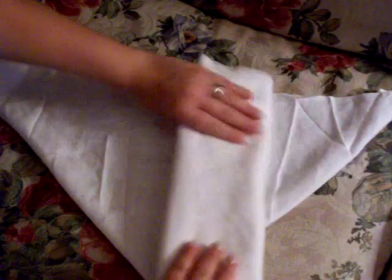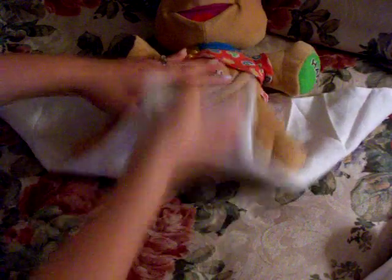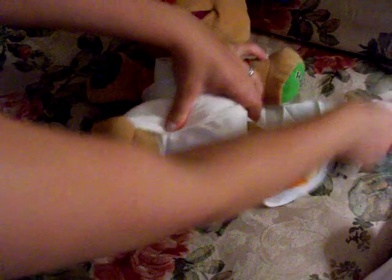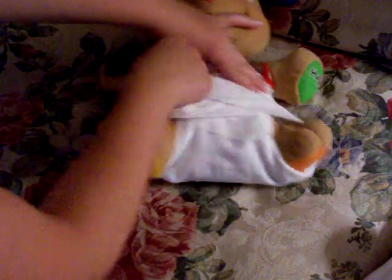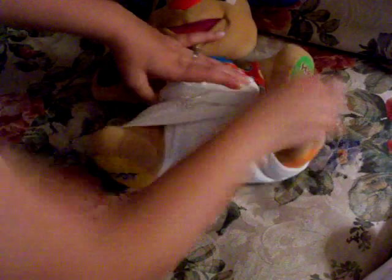You can just fold it and make it work. And then I think it'd be for a bigger baby, this one. Fold it over, use your snappy, detach it, and then tuck the legs in.